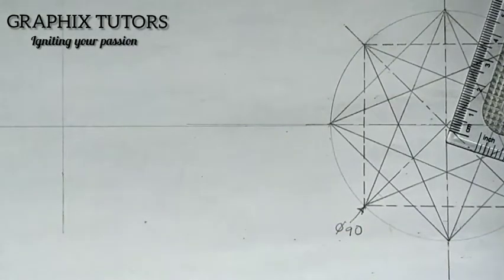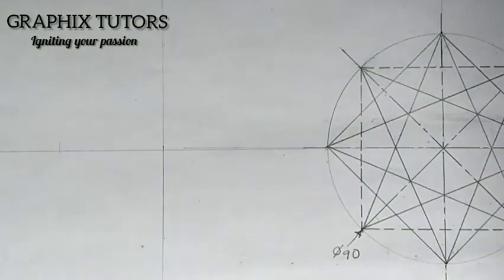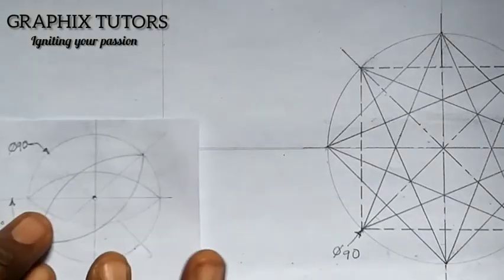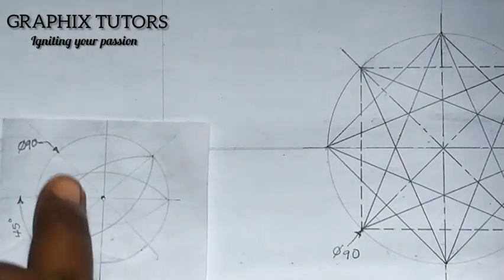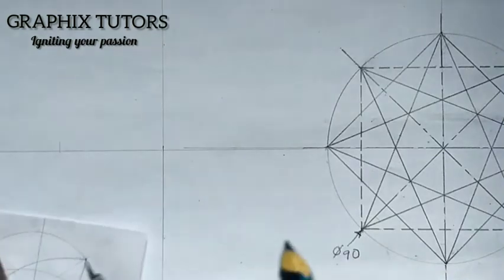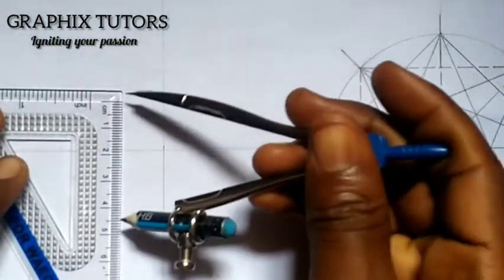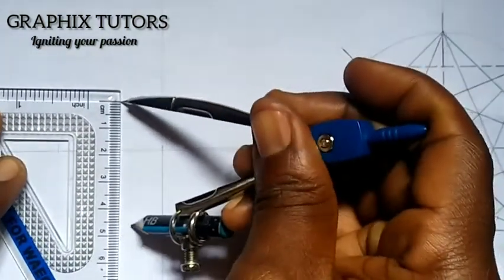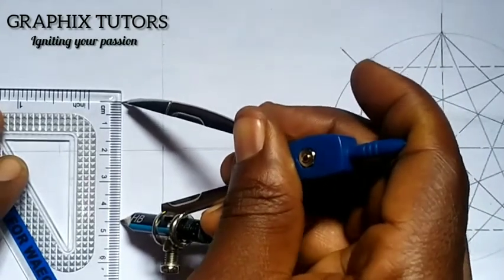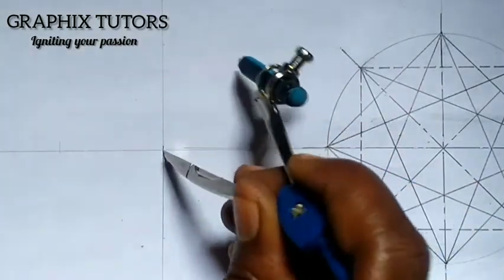After drawing your horizontal and vertical lines, you take the radius of the circle. The diameter of this circle — indicated by the diameter symbol — is 90. You divide it by 2 to get 45. So you measure 45mm using your compass on your ruler: start from zero and move to 45. Place the compass at the center and draw your circle.